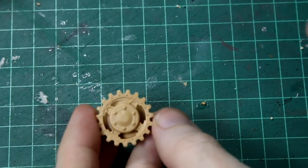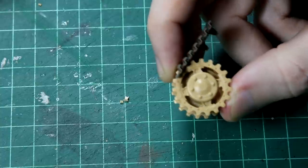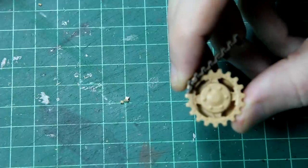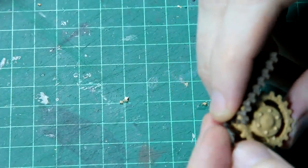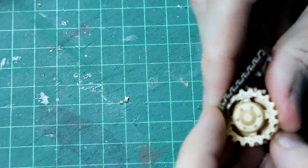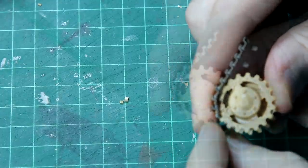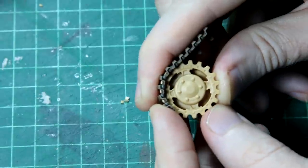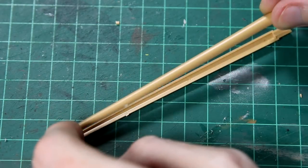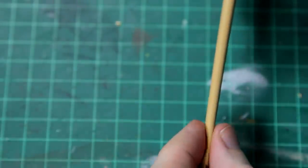The tracks themselves are link-and-length, so you have to put the individual links around things like the drive sprocket. I left all of the wheels and the tracks off until after the later stages of weathering. The gun barrel is a traditional two-piece affair, but it fits together so well that there's really minimal sanding needed to get rid of the seam lines.